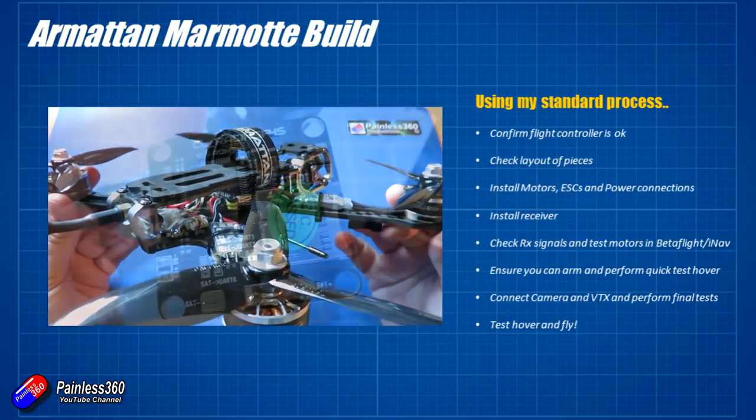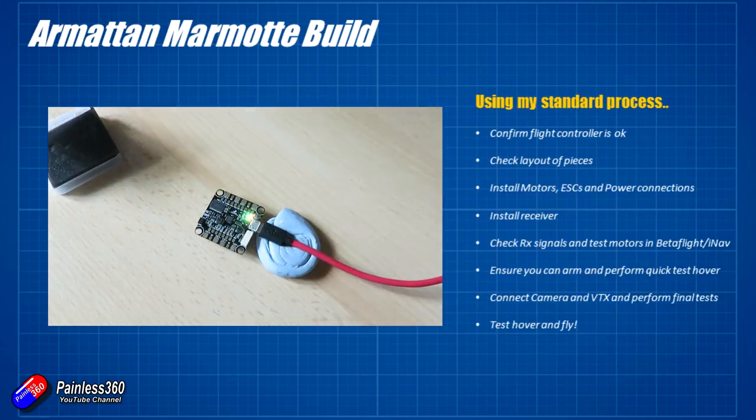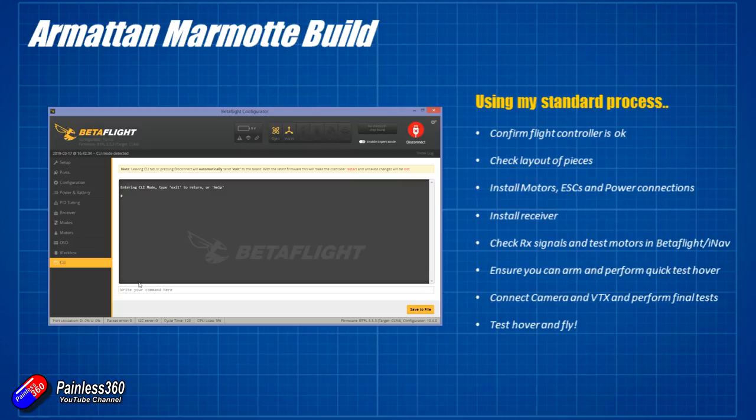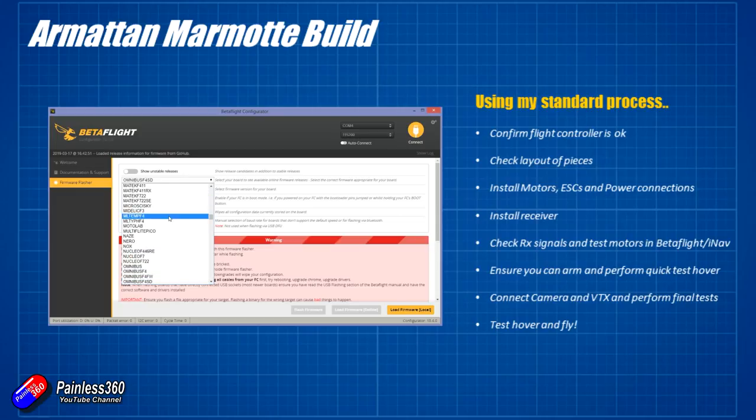I would always recommend: before you go any further, plug the flight controller in before you do any soldering at all, plug it into Betaflight, and make sure that it all works. That way, if it's misbehaving at this point you can immediately send it back and get another one. Sending it back when it's covered in soldering is going to make a return a lot trickier, and there's no point building off a flight controller that has an issue. Plug it in, make sure it works, check the ports, and if you know your flight modes and radio layout it's worthwhile saving all that and making sure it's saved when it reboots.